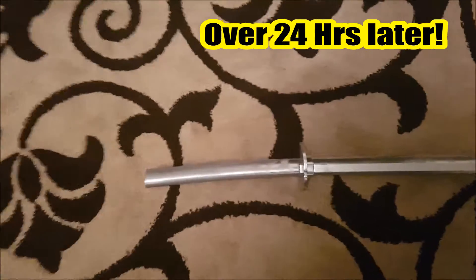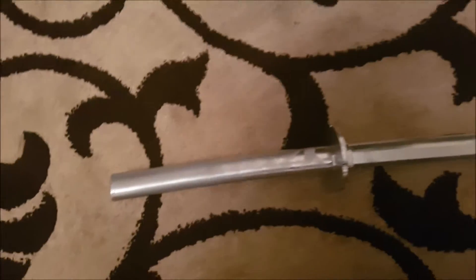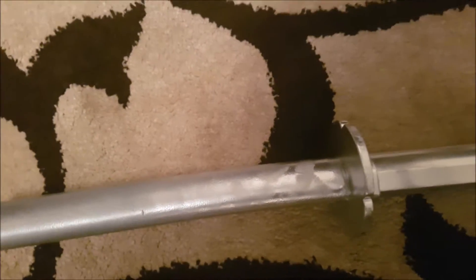It's been over 24 hours later, coat after coat after coat. Look at the final product — looking glistening, looking sexy, looking like a beast. But the only problem is every time I wield the sword the paint melts off.